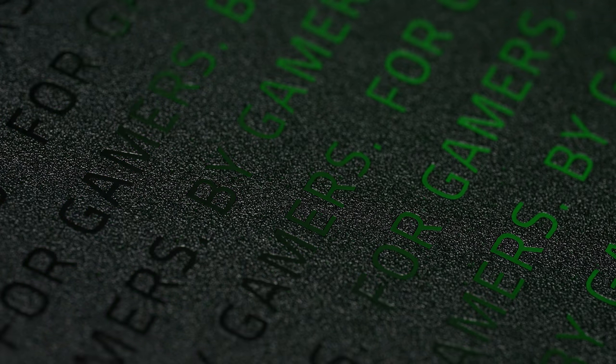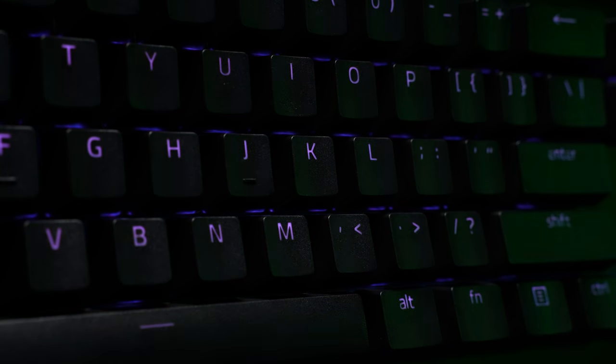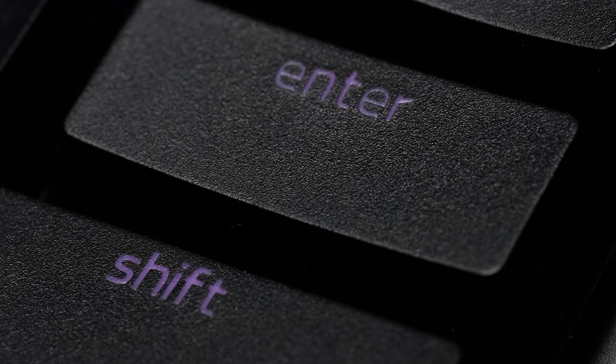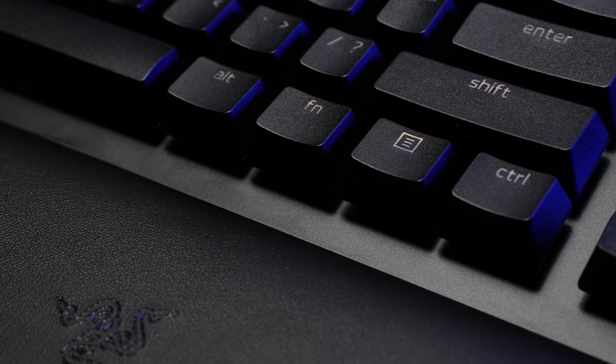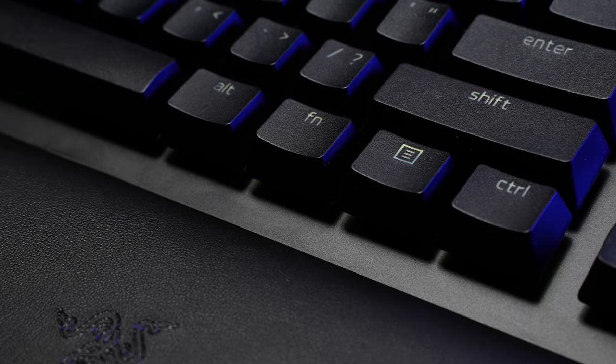We do still keep the glossy branding on the underside. Keycaps on both are PBT, shine-through, with nice definition on the legends for PBT. These are the same caps we've seen since the OG Huntsman TE and again on the Huntsman Mini — they're lightly textured, very durable. It's also a standard bottom row in both cases, which means your modifier keys are all standard size, which is a step forward from the existing full-size Huntsman Elite.